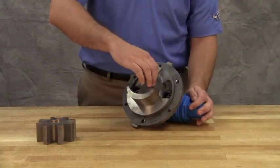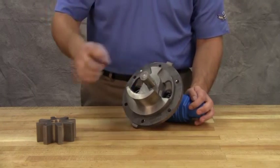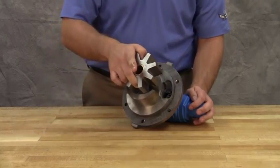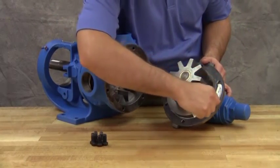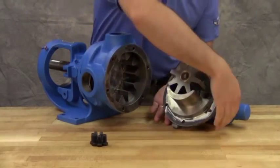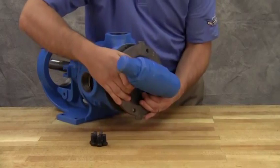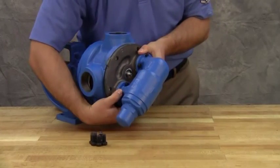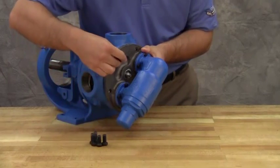Coat the idler pin with light oil and place the idler and bushing on the idler pin in the head. Reinstall the head and idler gear and use a gasket sealant if available. Ensure the proper location of the pin and crescent. The idler pin, which is offset in the pump head, must be positioned toward and equally distant between the port connections to allow proper flow of liquid through the pump.